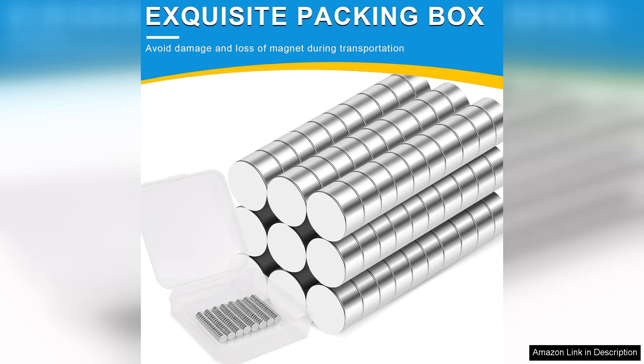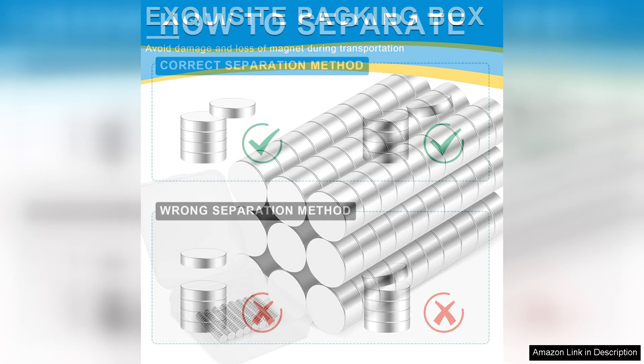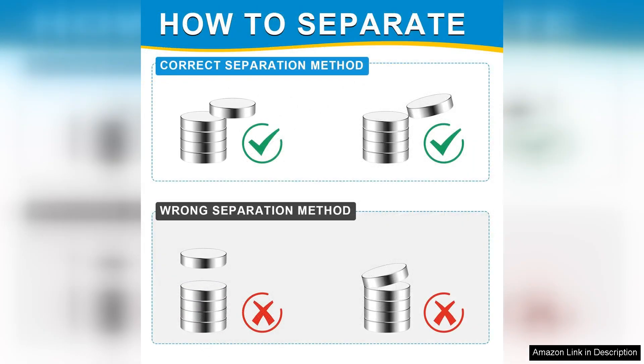The 300 pack is a fantastic value, providing enough magnets for multiple projects without breaking the bank. They're versatile and can be used for crafting, DIY projects, and home organization. I've even started using them in my office to hold documents on a metal board and they work like a charm.